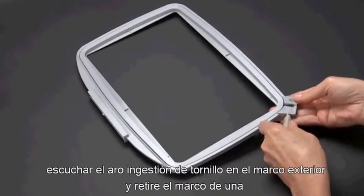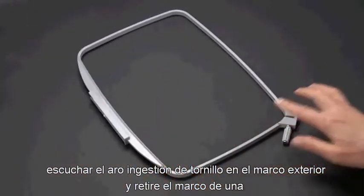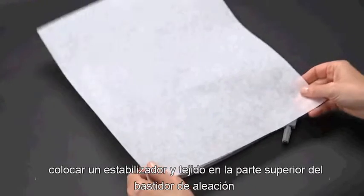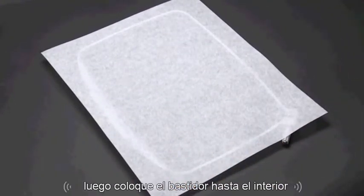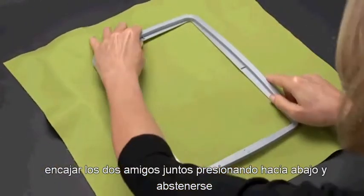Loosen the hoop adjusting screw on the outer frame and remove the inner frame. Place the outer frame onto a flat surface. Place the stabilizer and fabric on top of the outer frame, then place the inner frame on top. Fit the two frames together by pressing down on the inner frame.